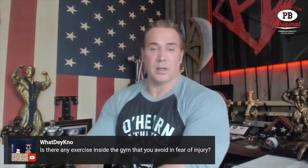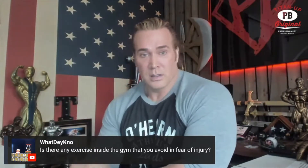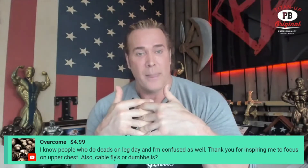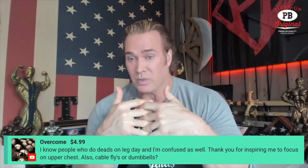Wow, I've never been asked that question. Is there any exercise inside the gym that you avoid in fear of injury? I want to be so freaking crazy strong with the connective that nothing else hurts. Nothing else will ever hurt, and I can be able to do this for another 20, 30 years.